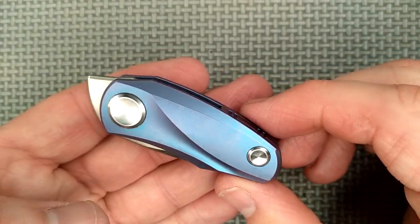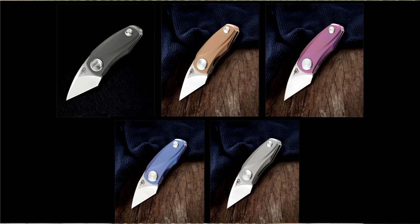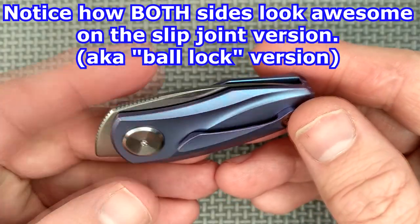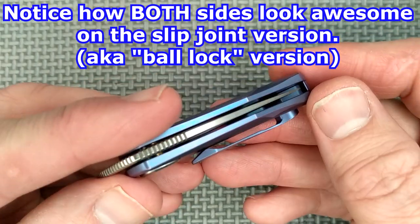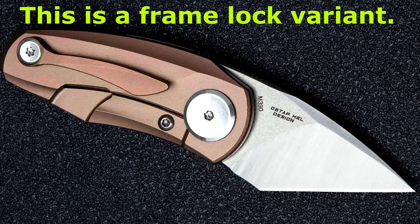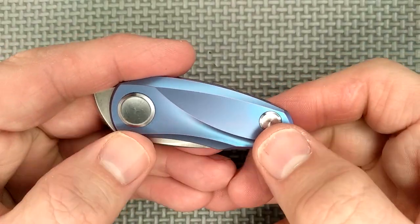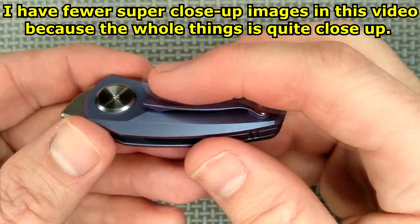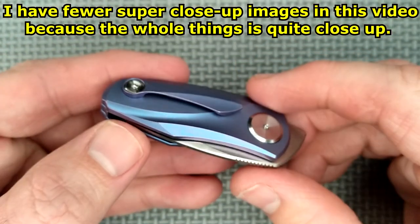It's 3D milled titanium and comes in several colors. With these curvy lines, the light just bounces off it very well. This one is sort of blue, sort of purple, depending on which way it gets turned — it just looks very, very nice. The show side has what look like buttons, but those are the screws. On the other side, T8 Torx. It actually looks okay without the pocket clip.